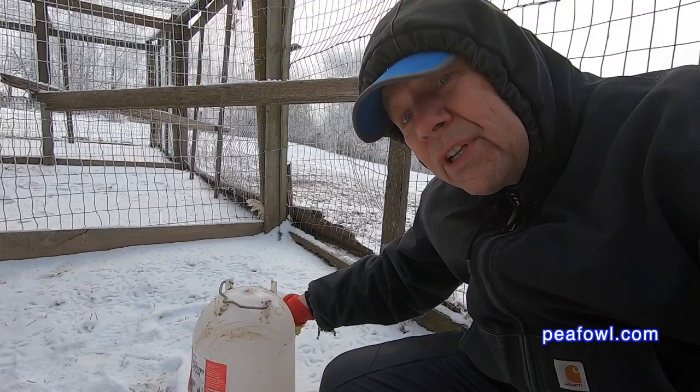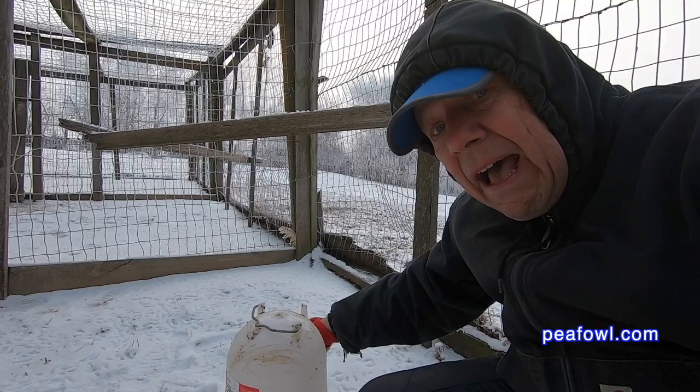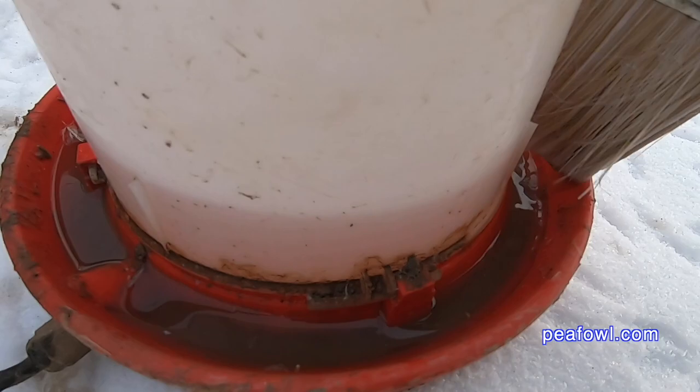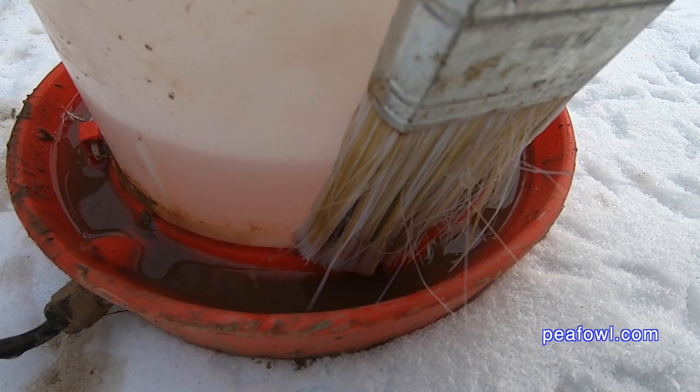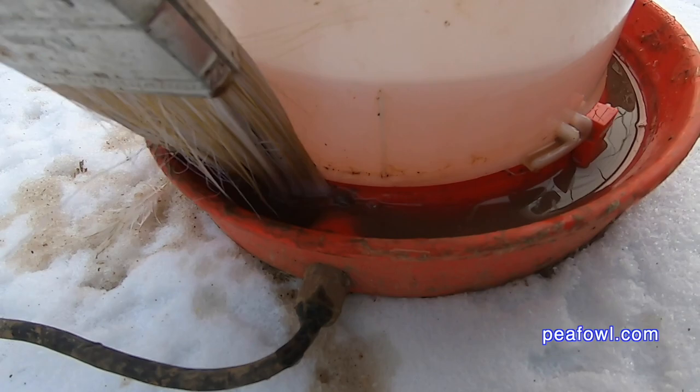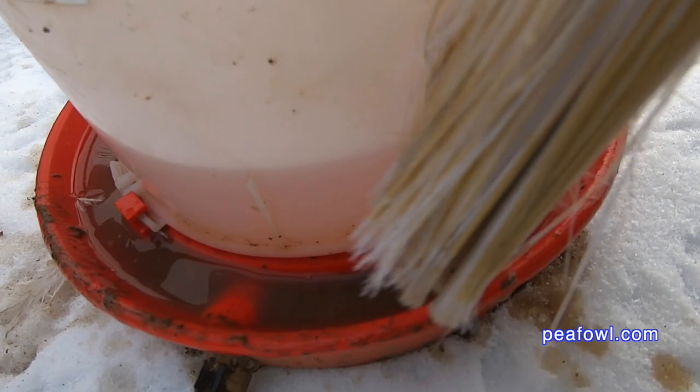The water does get some dirt on it. We have dirt floors in our pens, so it's inevitable there will be some dirt from the birds. Now I'm going to take the brush and use the already-warm water — it's well below freezing here in Iowa, USA — and I just go around and clean off all the dirt with this three-inch brush, and then it looks really good.